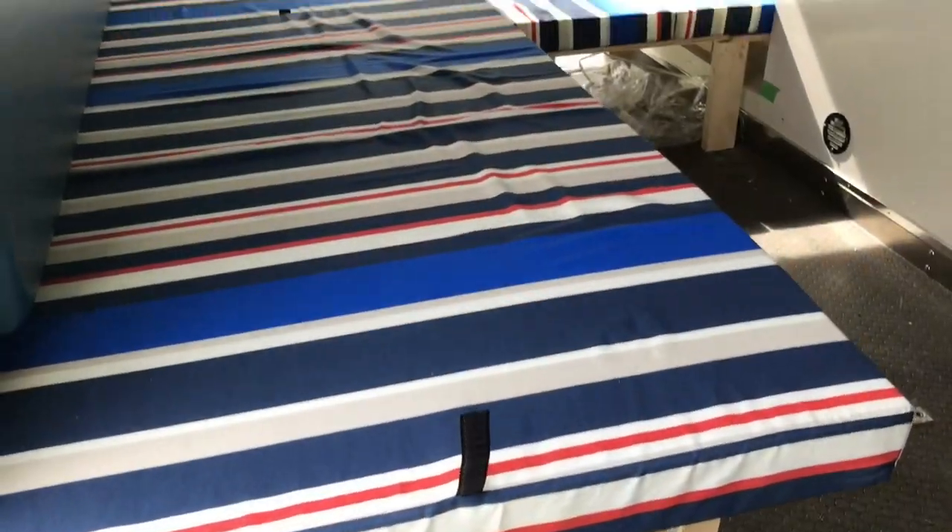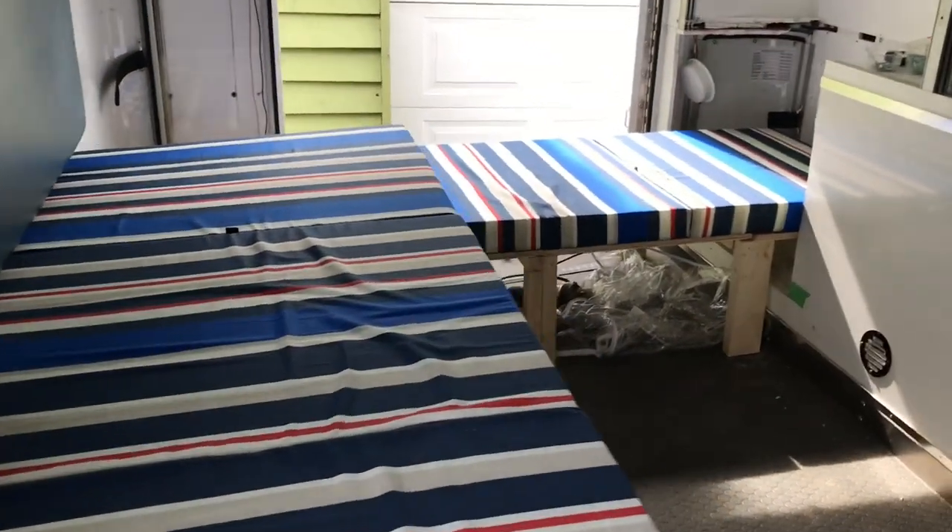Exciting day here at The Ambulance. All of the beds have now been made. I'll show you. Here is bed number one — this is my older daughter's bed.